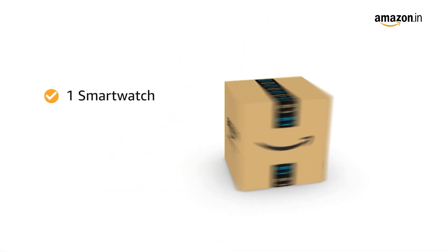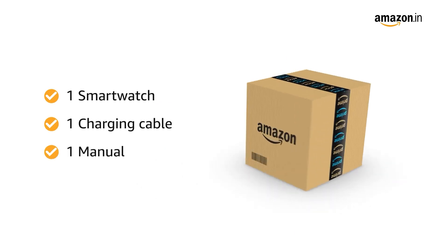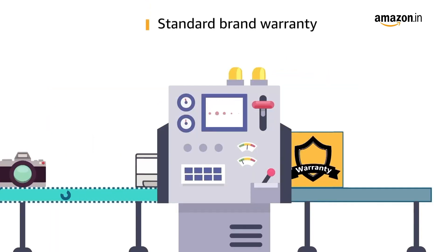Inside the box, you will find one smartwatch, one charging cable, and one manual. This product comes with standard brand warranty.